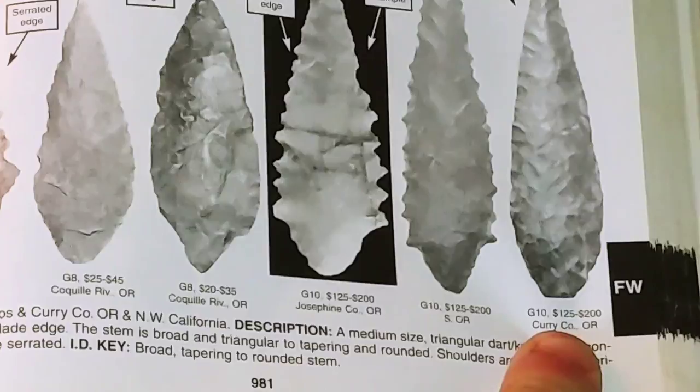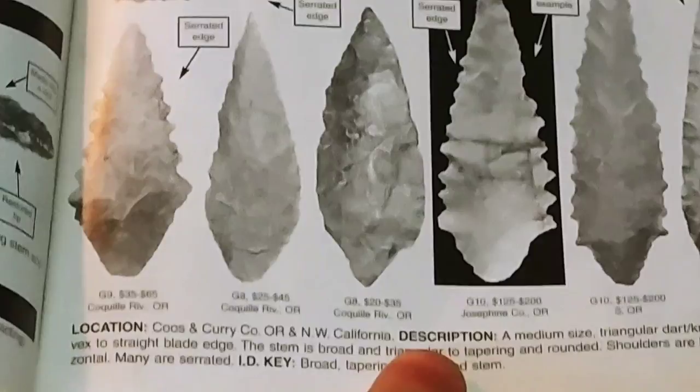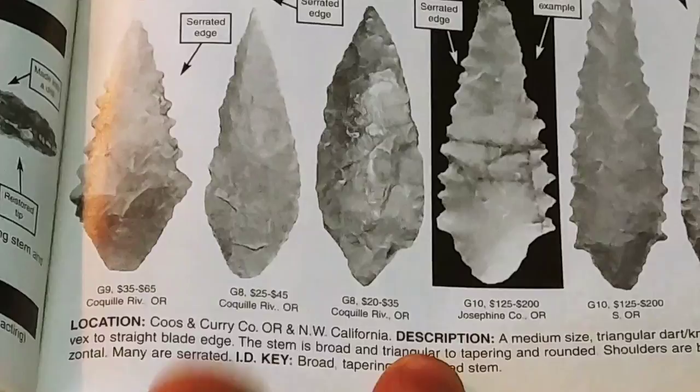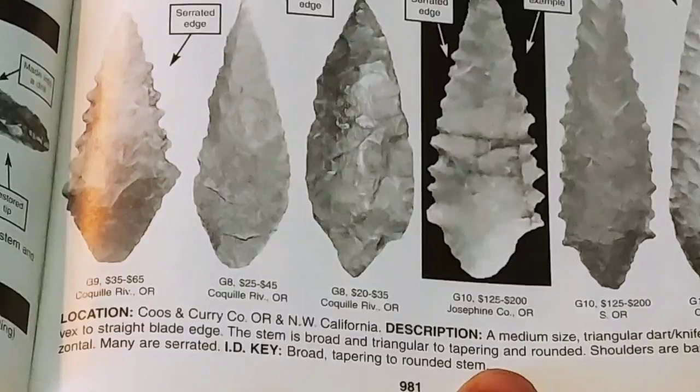Down here at the bottom of each little section there's a location and then a description. It says Coos-in, Curry County, Oregon in northern Washington or northwestern California. The description reads: a medium-sized triangular dart knife with a convex to straight blade edge. The stem is broad and triangular to tapering and rounded. Shoulders are barbed to horizontal. Many are serrated. ID key: broad, tapering to rounded stem.